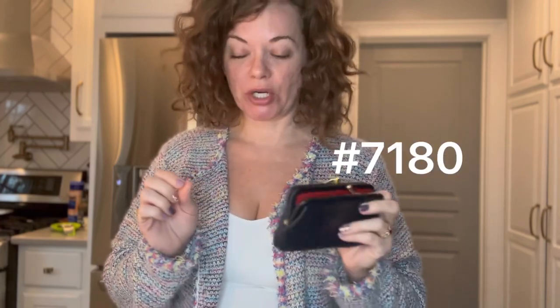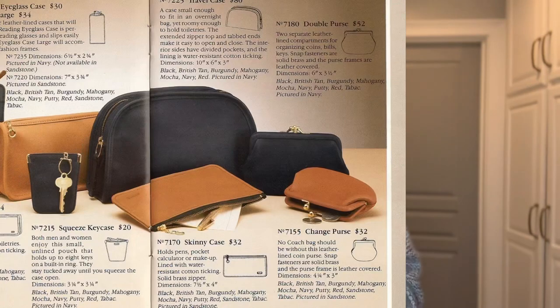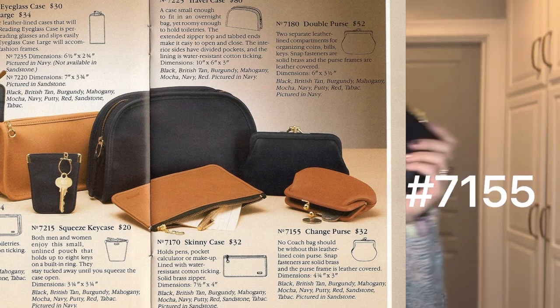The main feature of it is this kiss lock compartment. This one's a double — there's also single. What it's actually called is a double purse: it's a 7180 double purse. The one that's going to be just the single kiss lock, slightly smaller, is a 7155 change purse.